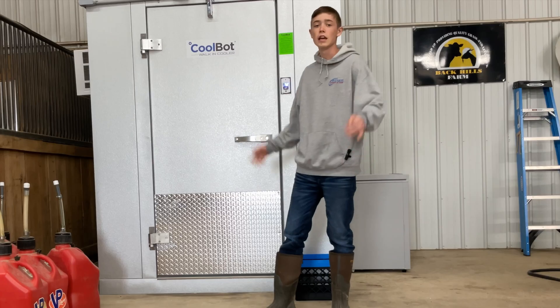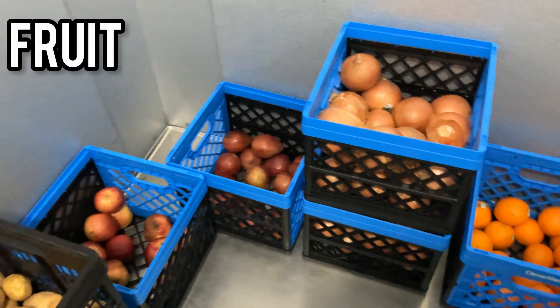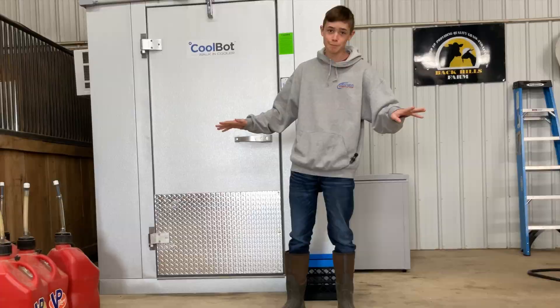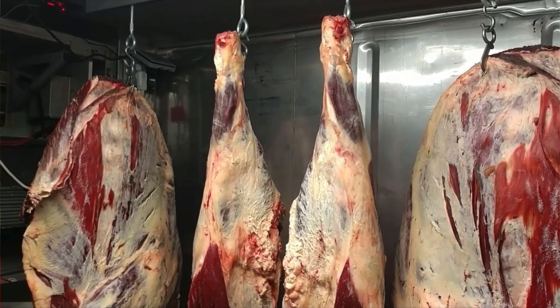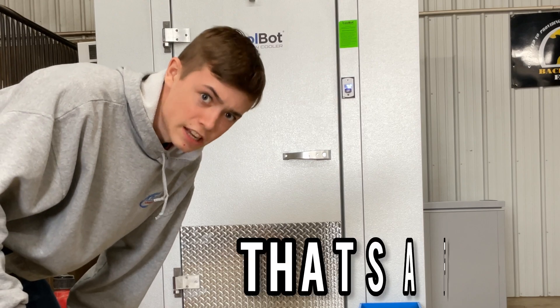This is a CoolBot. It's a walk-in cooler slash refrigerator that is used to keep our fruit, veggies, and other foods for a longer period of time, and to also hang the beef we butcher. I'm going to show you how we built it today on Batsa Farm.